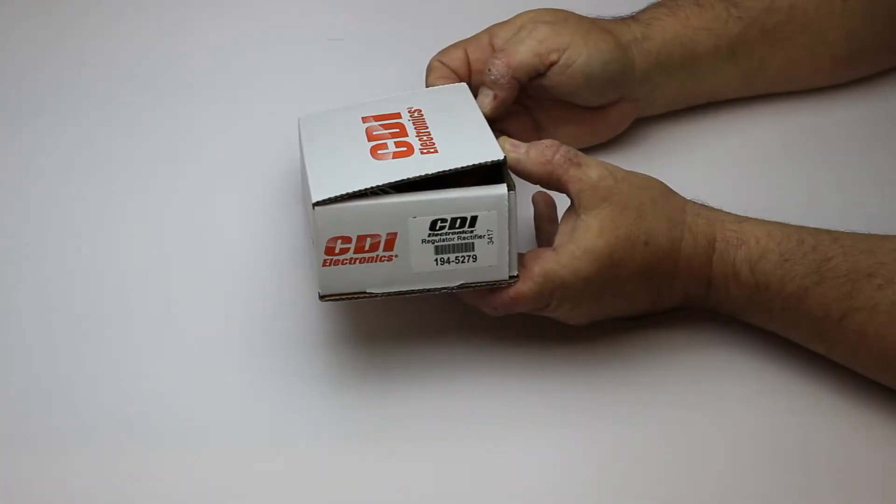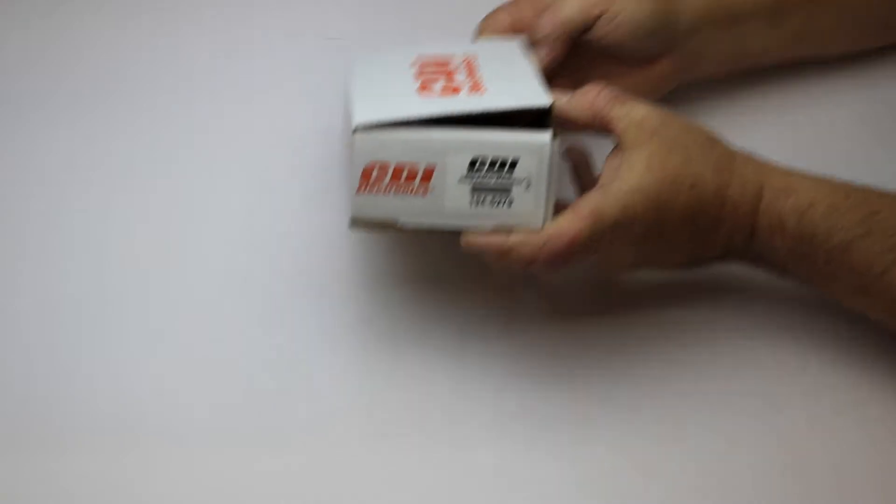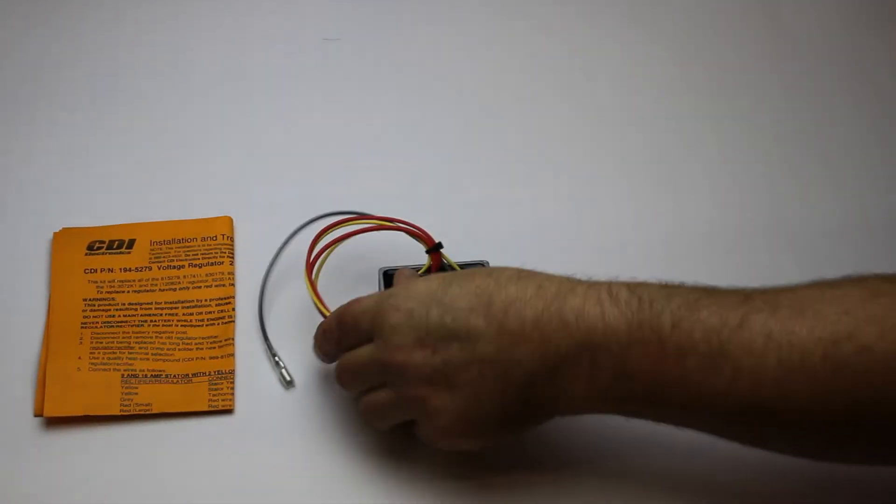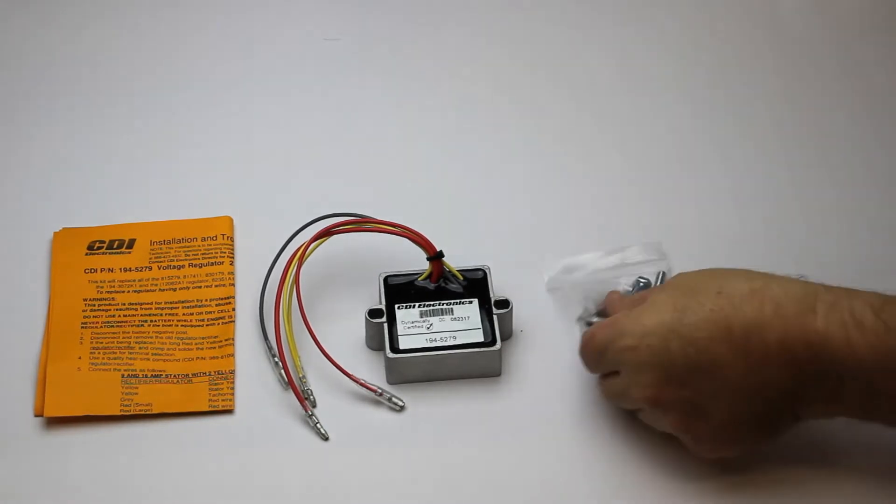Please confirm this is the correct part for your engine by using your serial number on our website. Here is CDI Electronics part number 194-5279. This comes with a troubleshooting guide, an installation guide, a voltage regulator, and the mounting hardware.